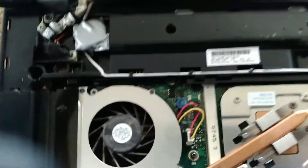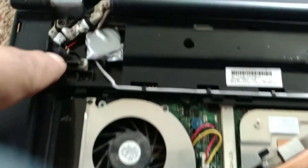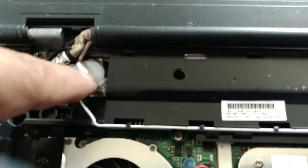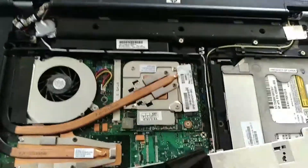Your CMOS battery is right over here, and there's a clip over there. You just take the clip off, take the CMOS battery out, replace it with a new one, put some tape around it, and put it back in there. Put everything back and you should be good to go.